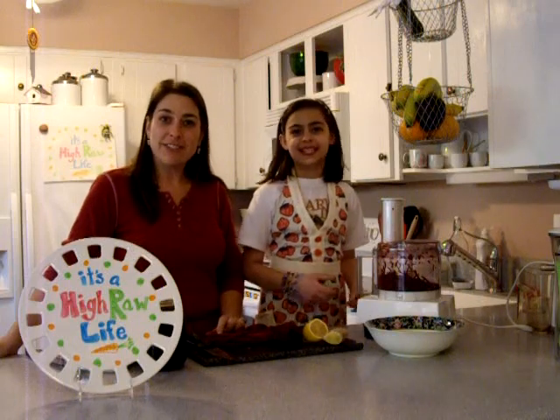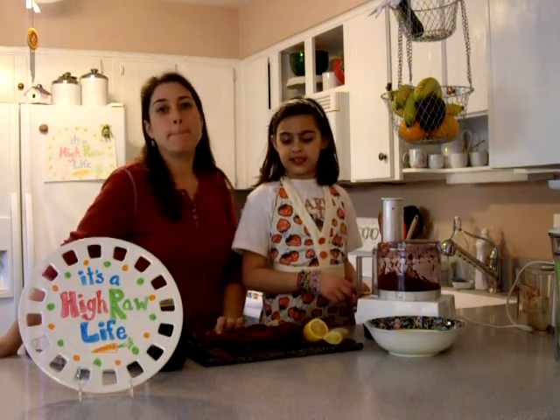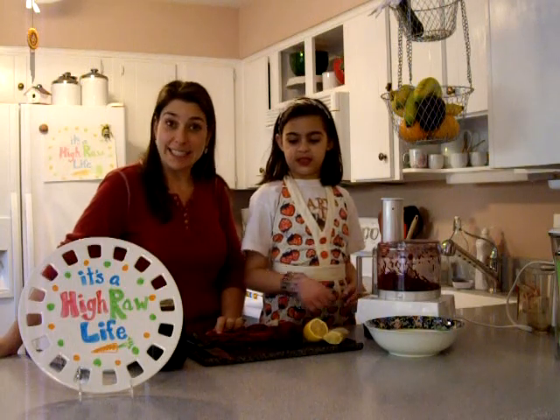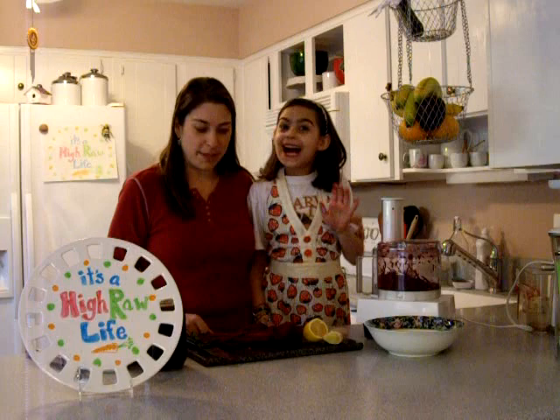Welcome to Ohio Raw Life episode 13. Today we are making a beet ginger salad. I have my assistant Sylvia here and she's going to help me out.